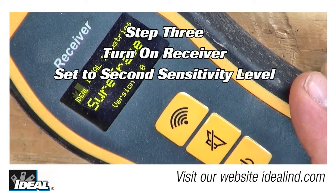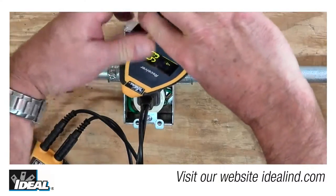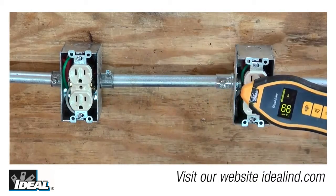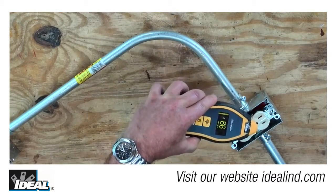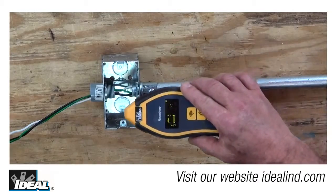Step three: turn on the receiver and adjust the sensitivity to about the middle of the range, and place it close to the transmitter to check that it is picking up a signal. The signal strength the receiver indicates will vary with the orientation of the antenna to the wires being traced. Holding the receiver flat against the face of the receptacle and rotating it shows strong signals at each of these electrical boxes.